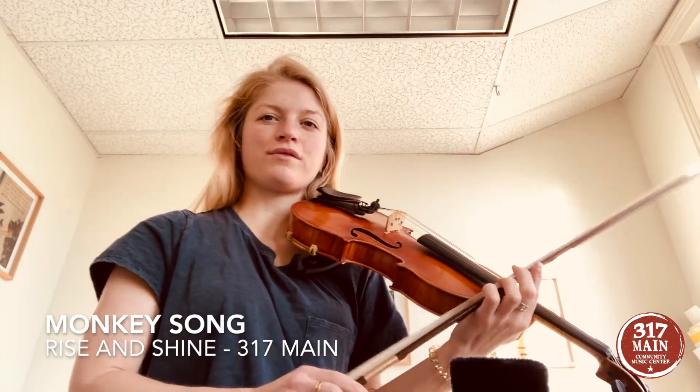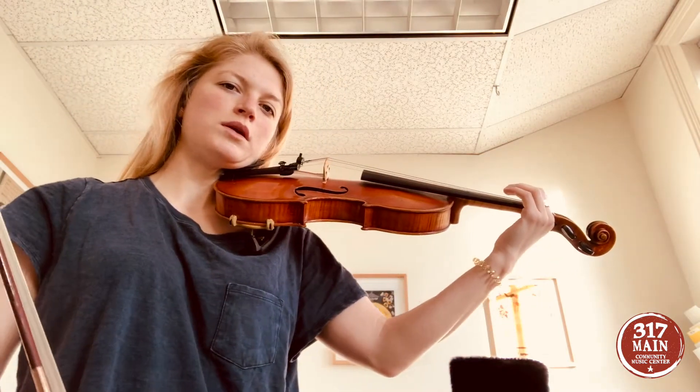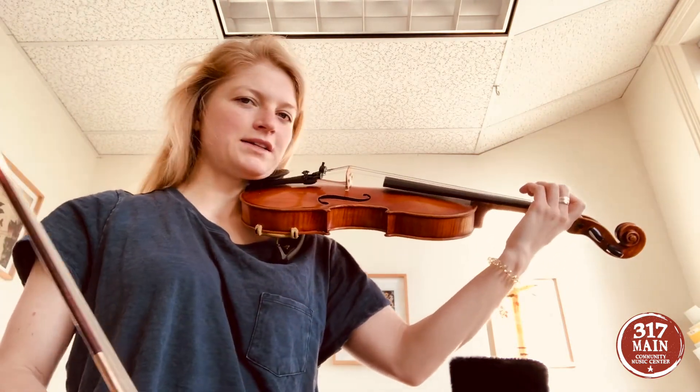All right, this is monkey song for violin. We're in playing position and finger position. We have a magic triangle. Our fingers are hovering over the string, all four of them, just like an umbrella. I like to call it umbrella fingers because it's like you're protecting your E string from the rain.